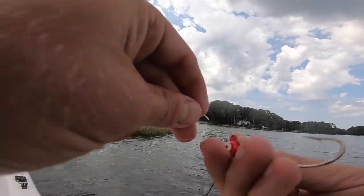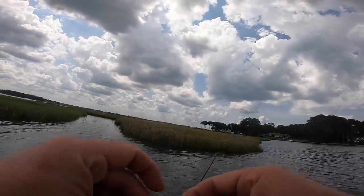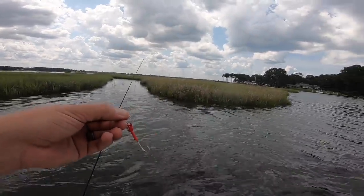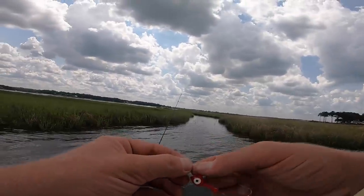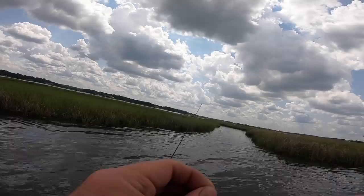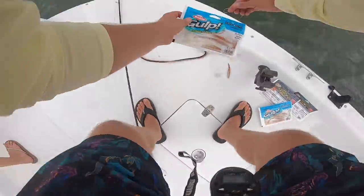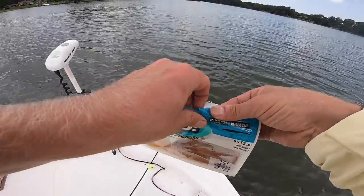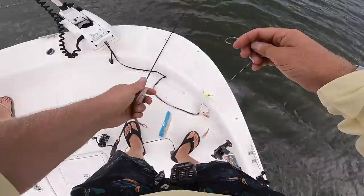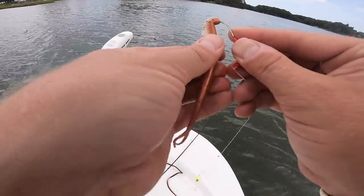When I'm targeting redfish, I always always tie the Palomar knot. We've got plenty of tutorials on how to tie knots, and there are a million on YouTube, but the Palomar knot is definitely what I use — I just find other knots not as strong. We're gonna switch it up: next to a shrimp, the jerk shad is probably one of my favorites. I really like these for flounder actually — love the action of the jerk shad.